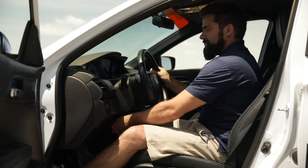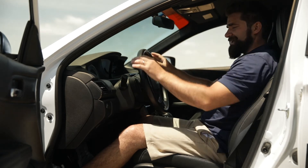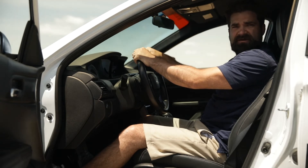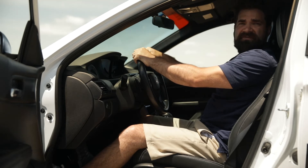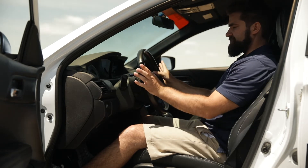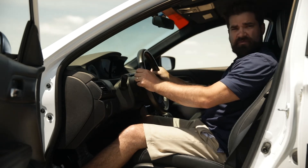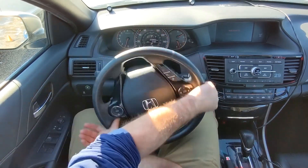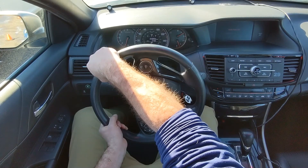Now that we have the proper seating position for the pedals and steering wheel, we look at hand position. Most people were taught 10 and 2, which used to be right, but in modern cars — really from the early 90s on up — manufacturers designed vehicles for your hands at 9 and 3. These are called thumbrails; you slide your thumbs right in there and all the controls are at your fingertips. You can put a lot of turn into the wheel — basically 180 degrees in either direction — whereas at 10 and 2 you can only go about 90 degrees before your hands get jammed up.